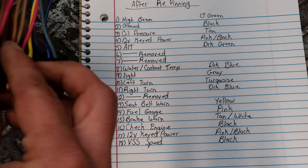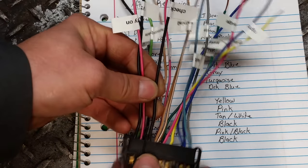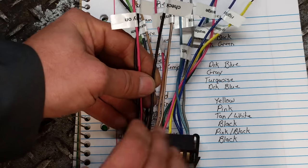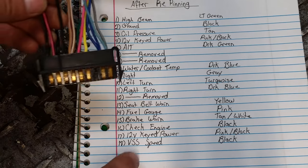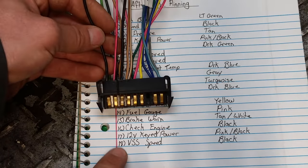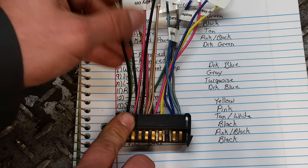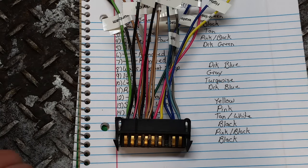Fourteen is your fuel gauge — that's pink. Fifteen is your brake light warning — that's tan with a white stripe. Number sixteen is the check engine light, and I used a black wire — just one of the wires I reused instead of throwing away. Number seventeen is keyed power — pink with a black stripe. Number eighteen is speed — I used a black wire. I have these all labeled so I won't get confused.